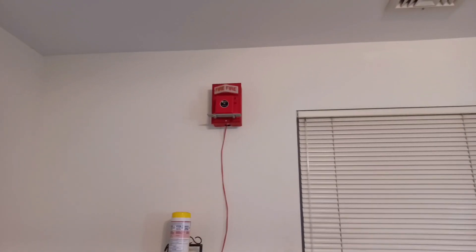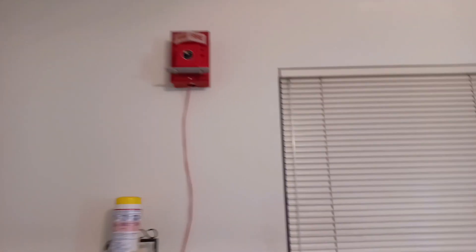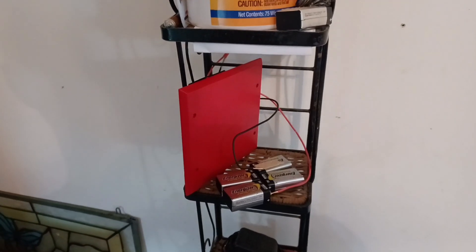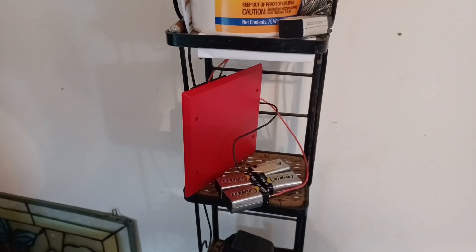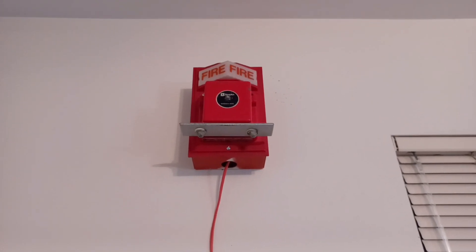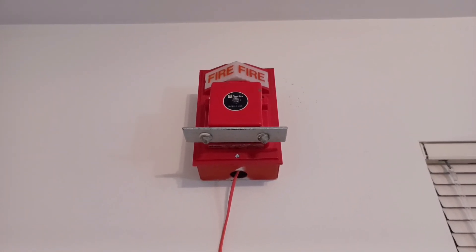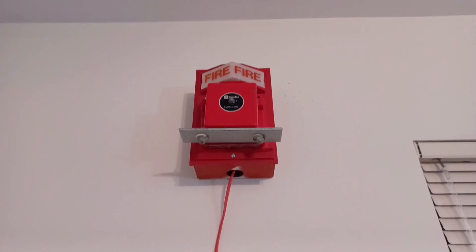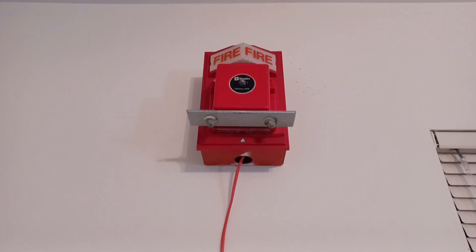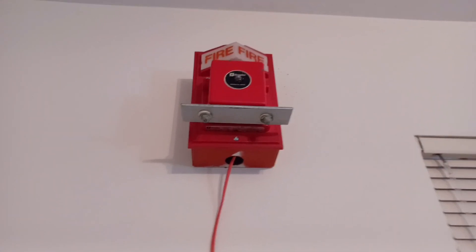Welcome to wall system test number one. The devices I'm using for this test are my system sensor MDL sync module, and right up there is my Simplex 2903-9002 surface mount light plate with a Simplex 2902-9234 single stroke chime on a 2975-9145 back box.